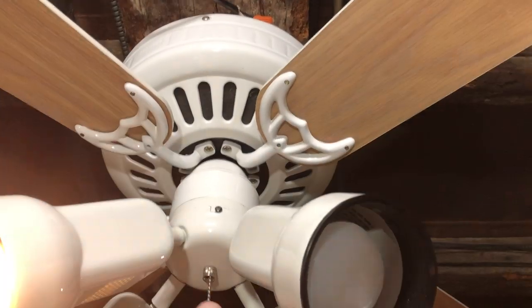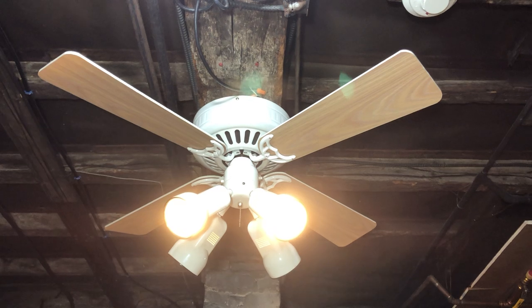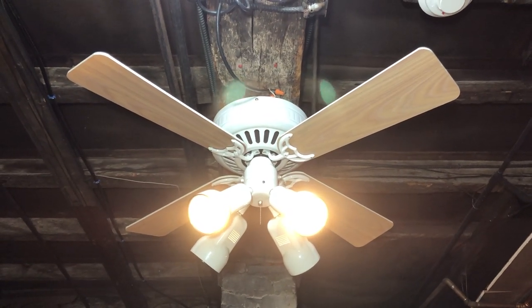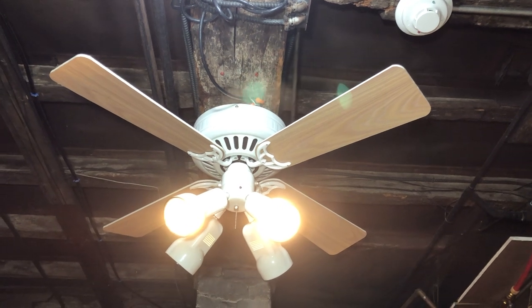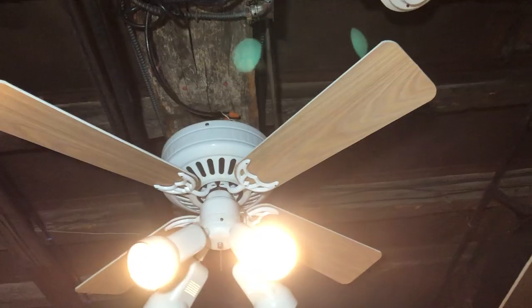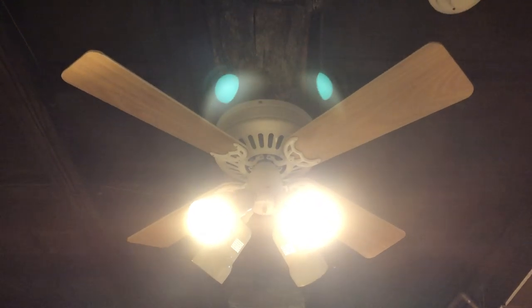You can see the Hunter logo right here. I'm going to go ahead and show off the light — I stole these bulbs from the infinity upstairs again. I definitely wanted to get some spotlight track lighting bulbs down here. That actually looks pretty good on camera.